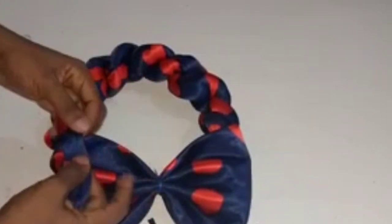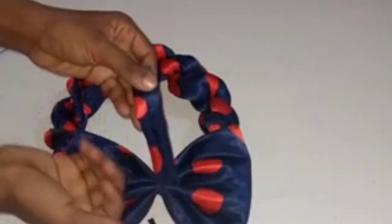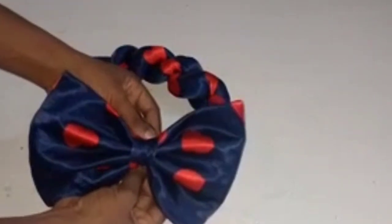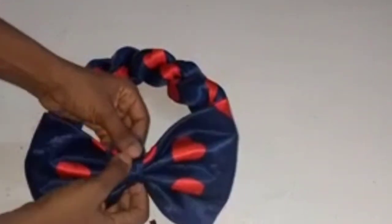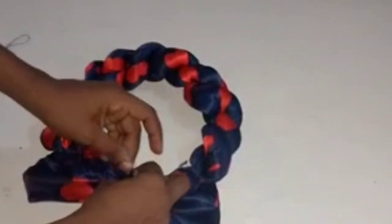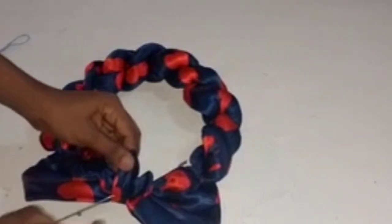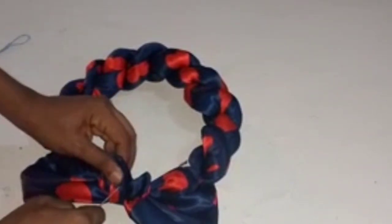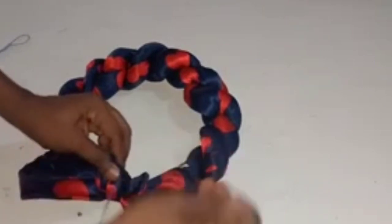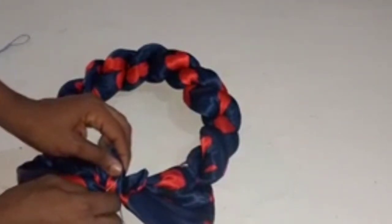The next thing is to use our loop to cover that thread line. I place it facing up like this first, covering it, then turn it inside like this. Using my needle and thread I will tack it — holding both together now and closing it up.